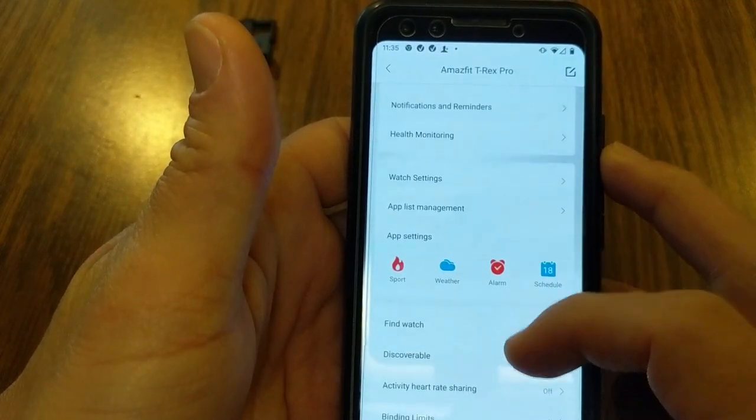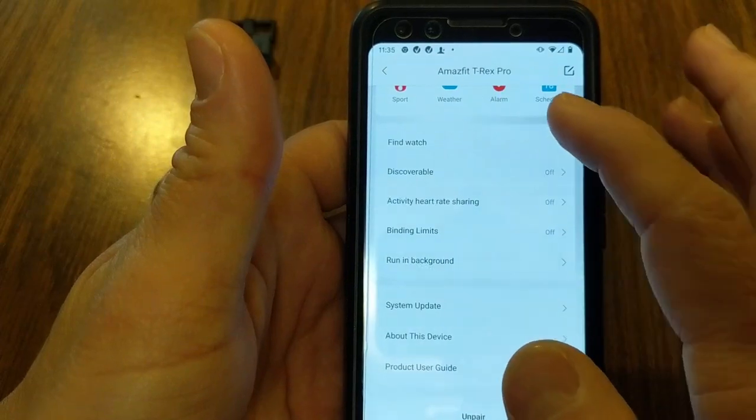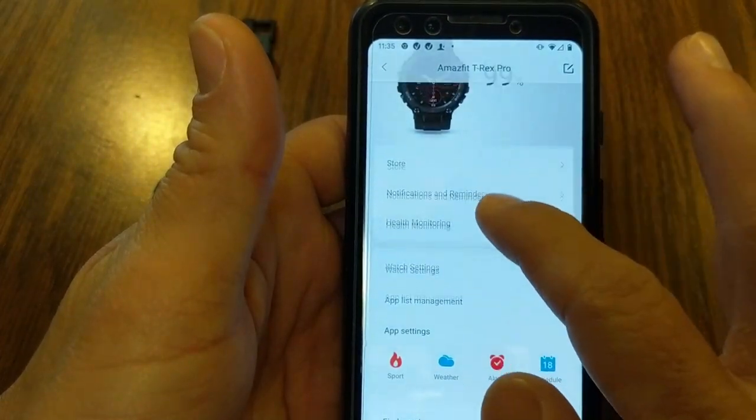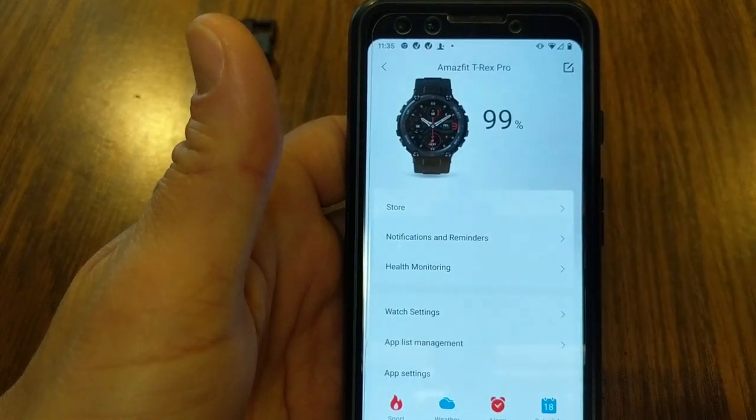So this is the ZEP app. When I'm in my T-Rex Pro menu, these are all the different options. In the meantime, let's look at the features of the watch. And if you're enjoying this video or getting some value out of it, smash that like button as it helps out this video as well as this channel.